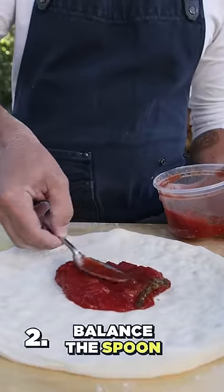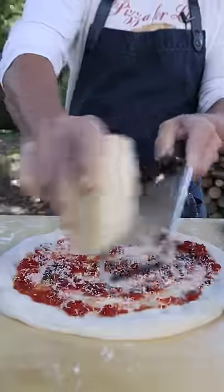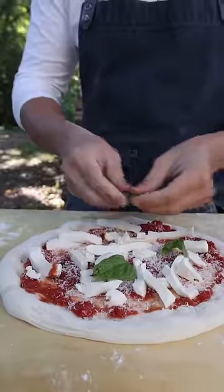Now balance the spoon — this way you can spread the tomato sauce evenly. Then add Parmesan cheese, fresh mozzarella, fresh basil, and olive oil on top of the basil.